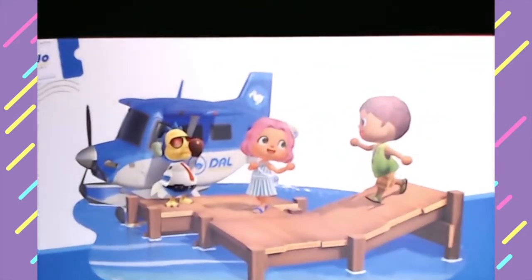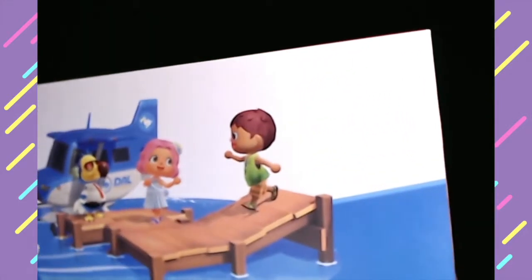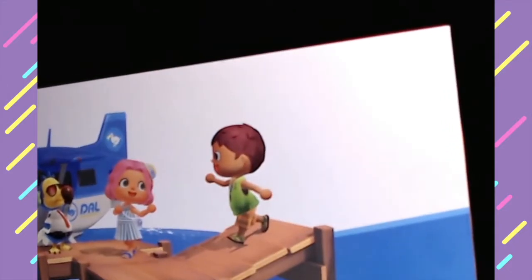So - Switch, Nintendo Switch. I've got to zoom in. You can see it's super cute, you can see Whooper is there. And there's people so happy, and at the back - look at the back here.